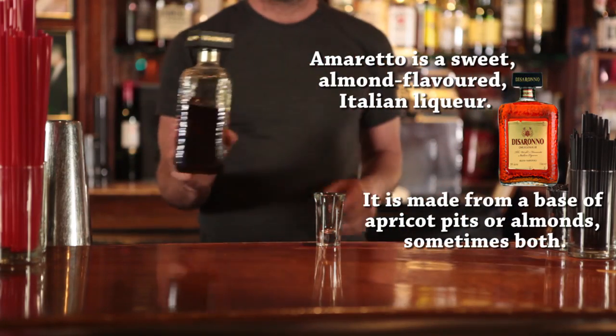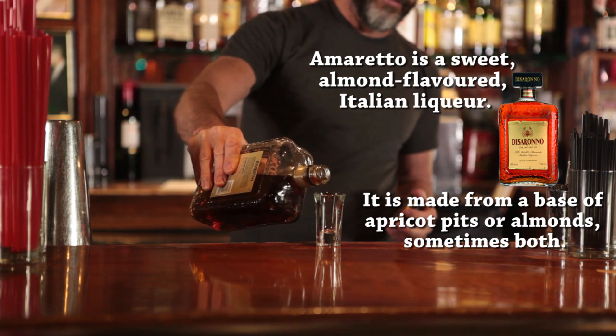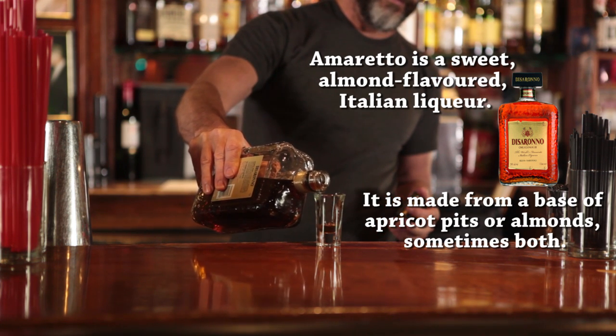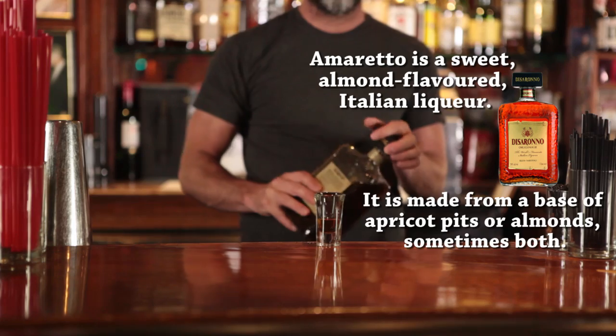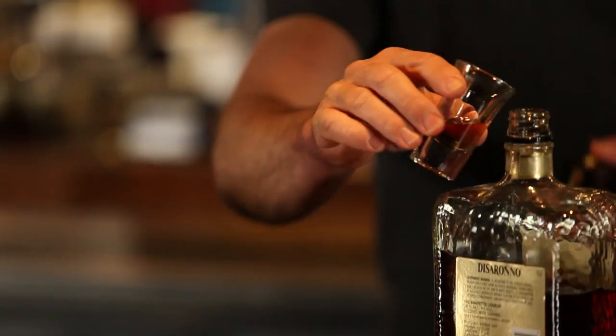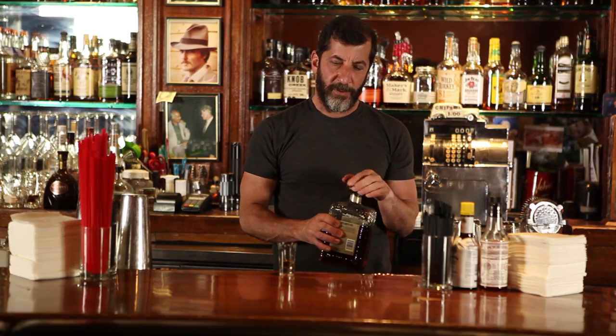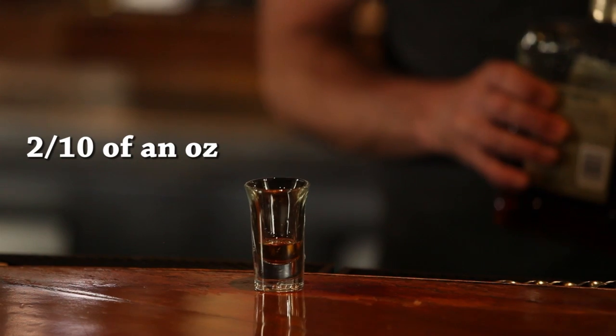It's labor-intensive, but I'm going to show you how to make it. We'll start with a shot glass. We're going to put a little amaretto at the bottom — you want about just enough to give it a little color at the bottom, so maybe about 2 tenths of an ounce.